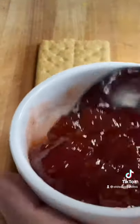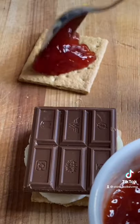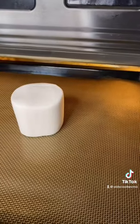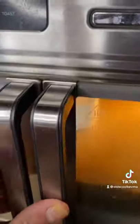We'll put some strawberry jam on the top cracker. We're ready. Marshmallow goes in the air fryer, five minutes on high.